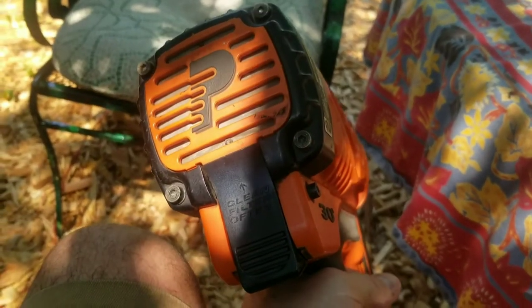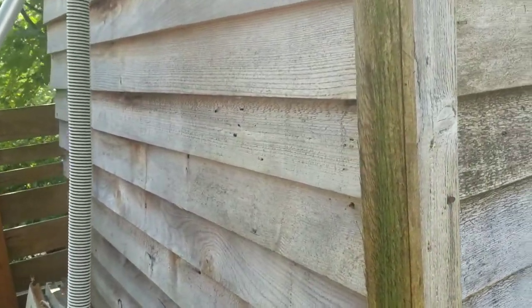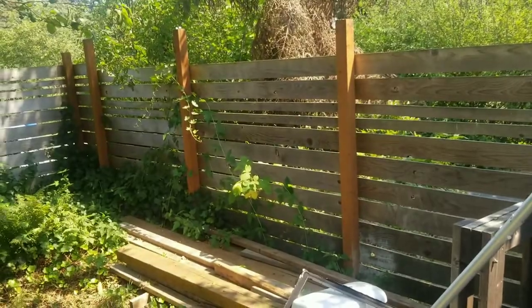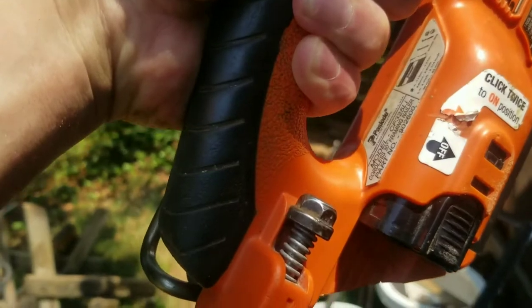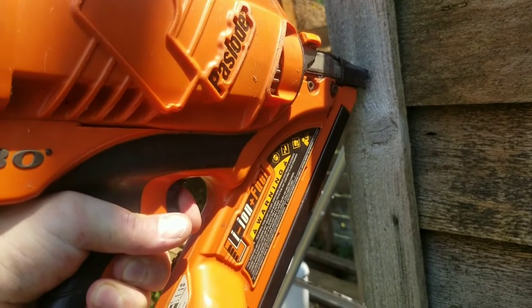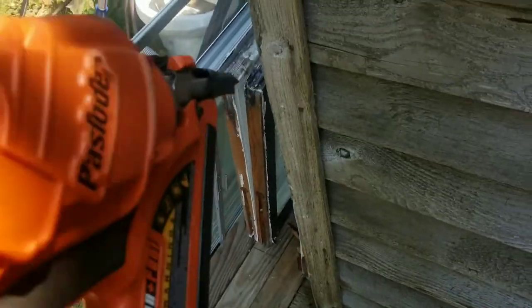Here is a little cedar shed that I recently upcycled from a crate I got at a factory that they were throwing out. I put some cedar fence siding on it — cut it down and made some siding — and I used this nailer. You push down on it, that's the safety, and you'll hear a kind of whine inside. It'll be really loud, so you want to wear safety earmuffs and safety glasses. Then you just pull the trigger.